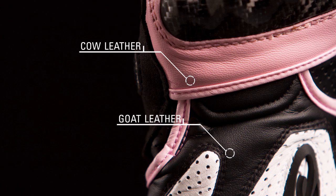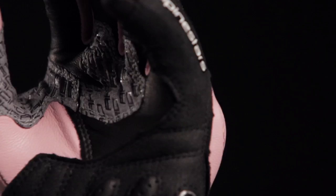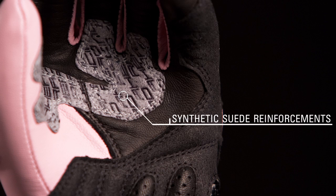The glove uses a goat and cow leather construction for enhanced comfort and durability. Synthetic suede reinforcements on the palm enhance abrasion resistance.